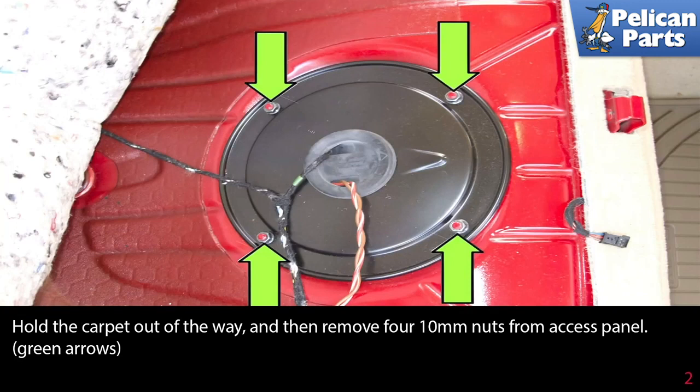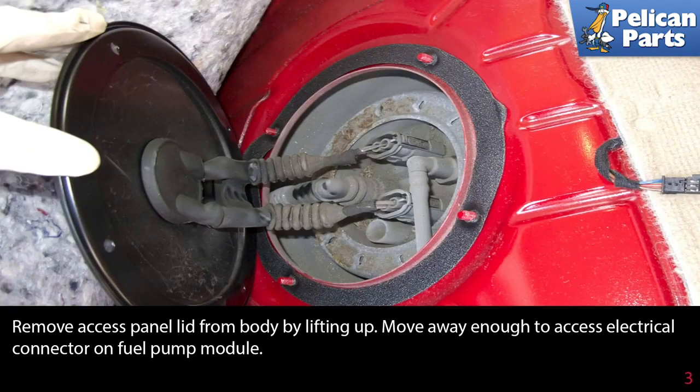Hold the carpet out of the way, then remove the four 10-millimeter nuts from the access panel as indicated by the green arrows. Remove the access panel lid from the body by lifting it up.